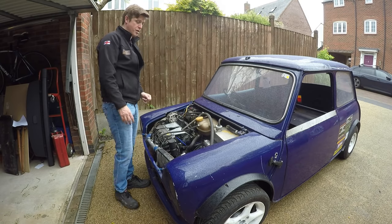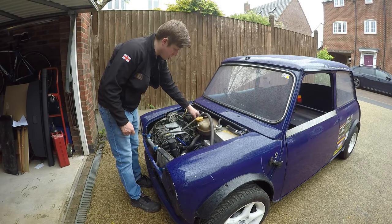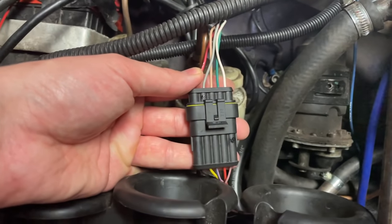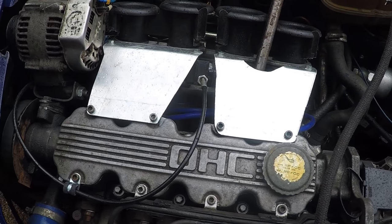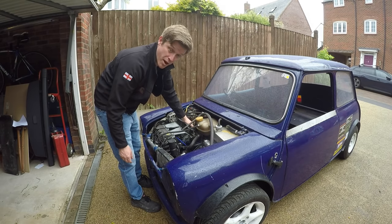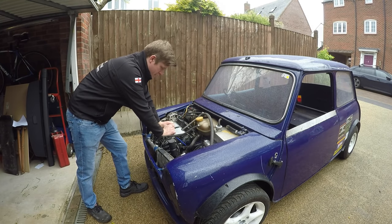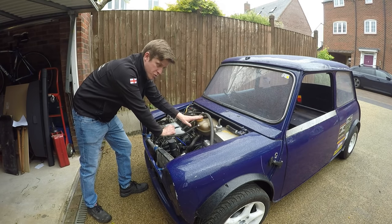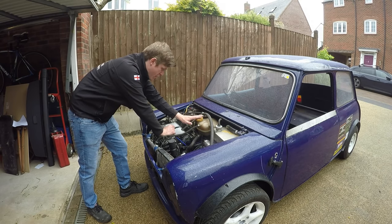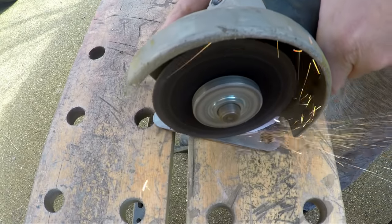We're back on the driveway where we left off at the end of the last video, but we've made a few changes. We've got rid of the choccy block connectors for the injectors and TPS, so they're all wired in properly. We've got some proper braces on top now so the throttle bodies are not going anywhere. We had a water outlet leak at the head going into the inlet manifold — a quick metal plate solved that issue.